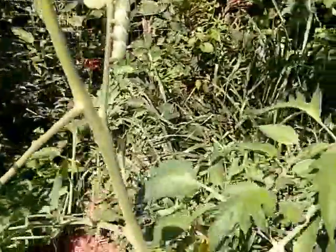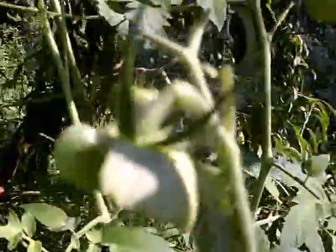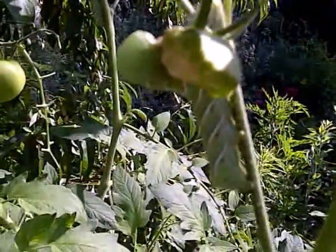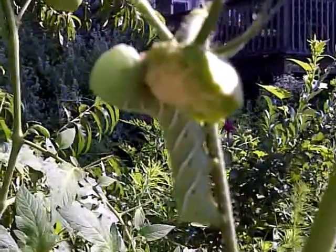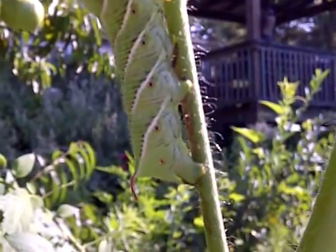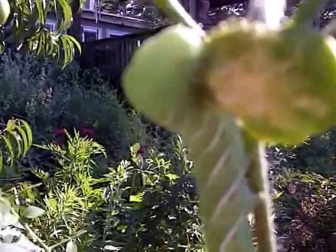I'm going to show you that this plant — this thing ate this tomato right off. It just ate this green tomato completely. That is a tomato hornworm. You can see the little horn right there on his butt, and that's his little head right there.